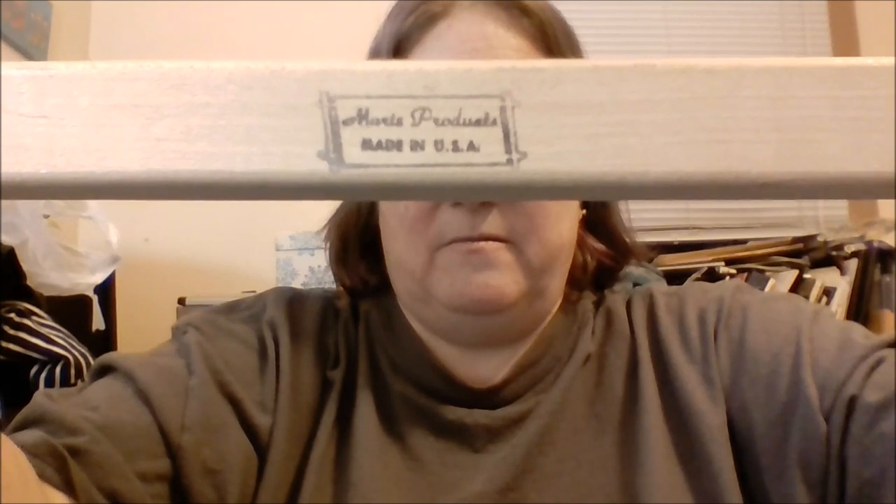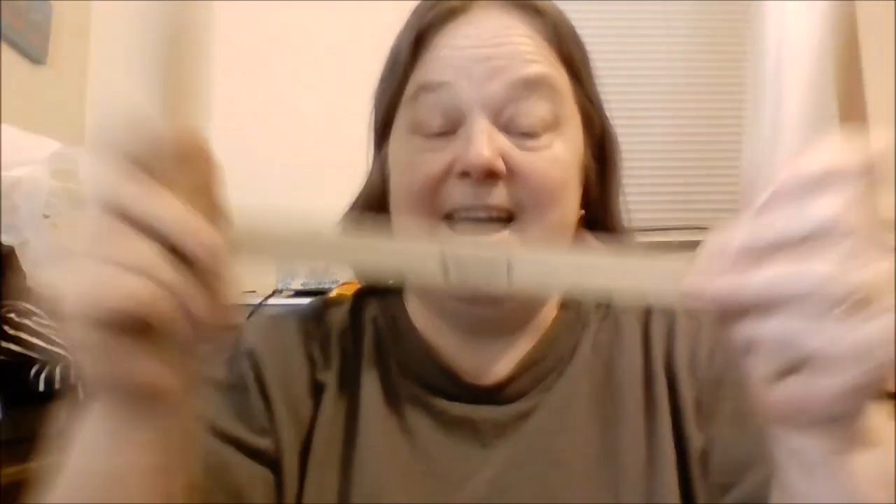So this frame didn't get a lot of use. It's a Merits Products frame, made in the USA — I'm really happy to keep it. But anyway, I was looking for another way to make use of this very old scroll frame.